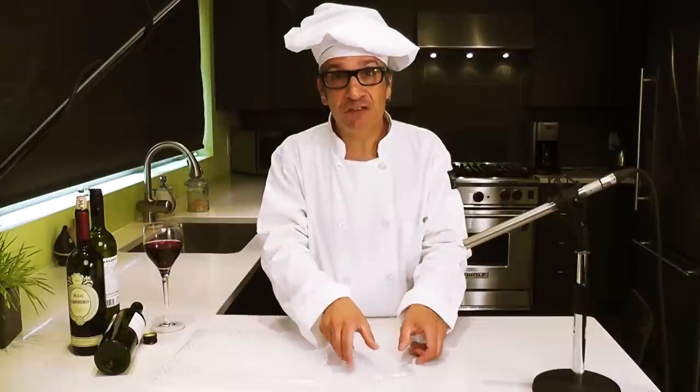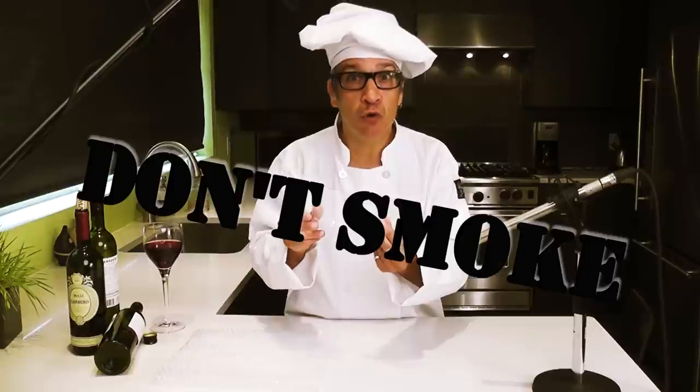I'm gonna introduce you to the ingredients you're gonna need to make the sound of fire. First thing is get yourself some cellophane, like from a cigarette pack. Don't smoke.